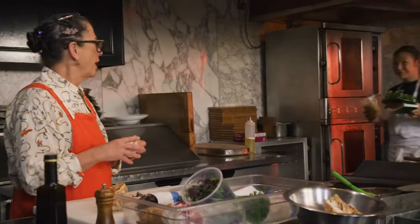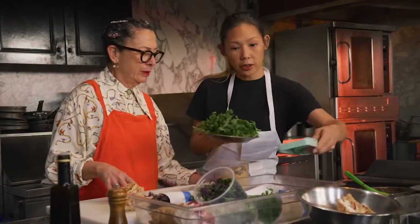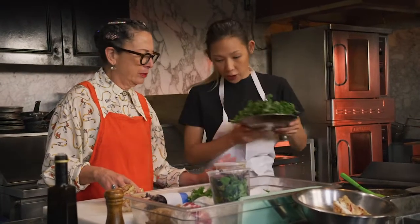So what did you grab? I have rucola. I brought a mandolin for our onions for later if we want to do that. And some garlic vinaigrette.